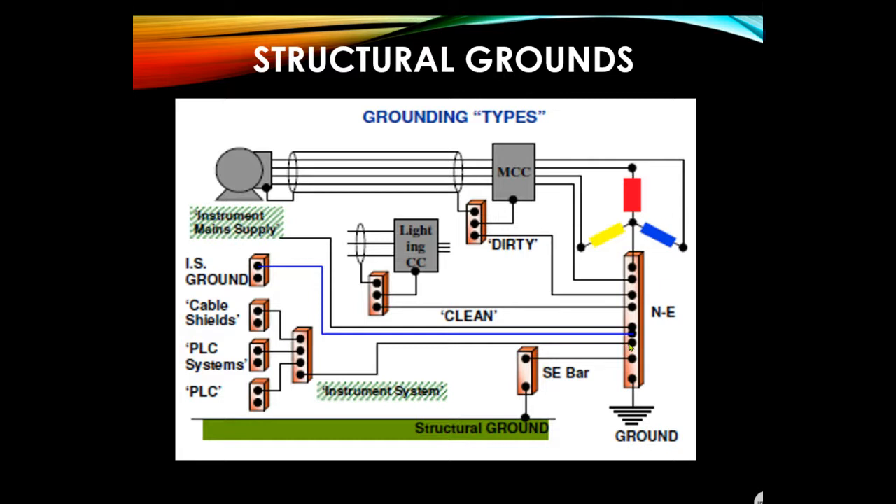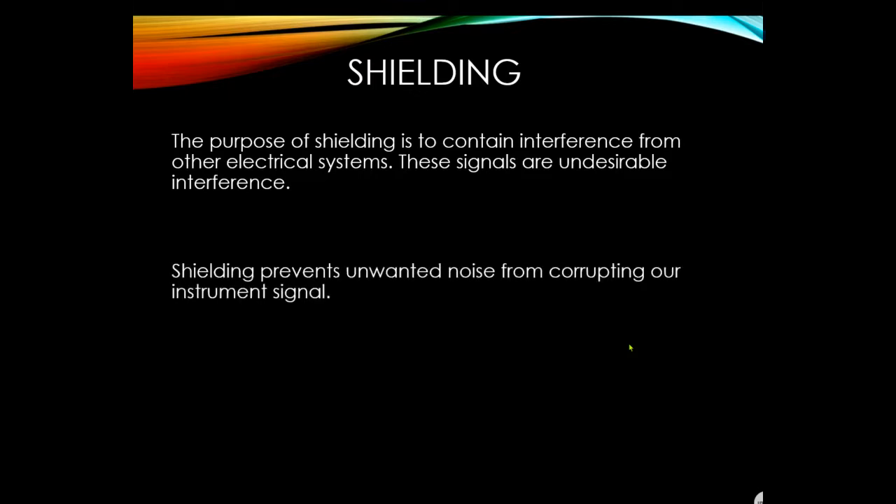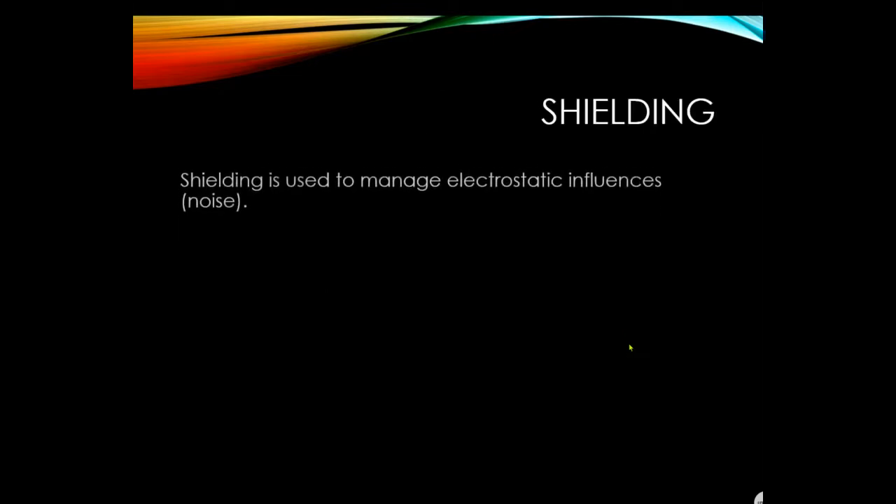The purpose of shielding is to contain interference from other electrical systems. These undesirable interference signals prevent unwanted noise from corrupting our instrument signal. Shielding manages electrostatic influences — called noise — and electromagnetic influences (EMI). Without shields, control cables can pick up this noise or electrostatic energy, resulting in a degraded signal.